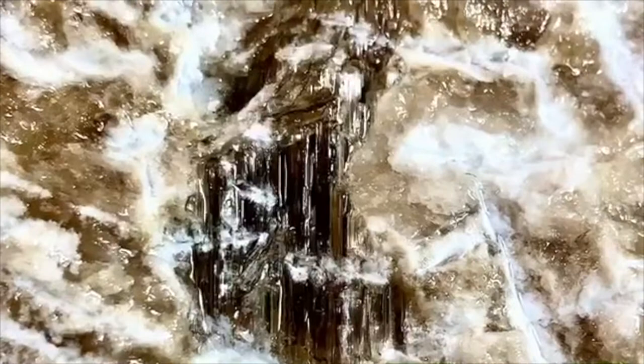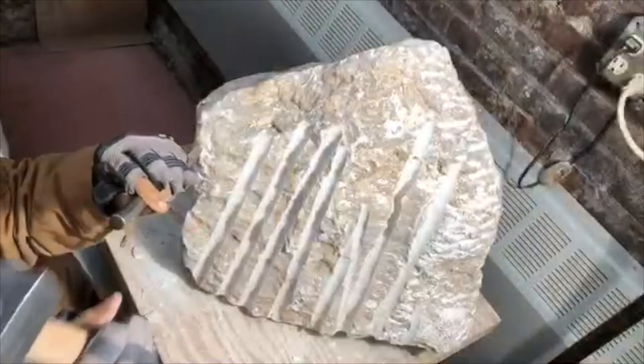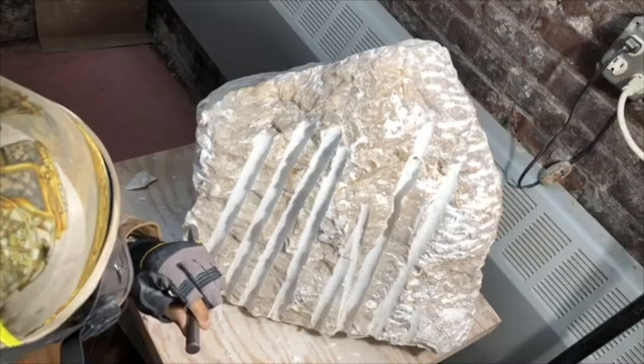That's what carving is all about — removing what doesn't belong. I discovered to my delight that this particular piece of alabaster has some very large crystals inside. Can you see how rich the color is? Seeing this crystal was very exciting for me.